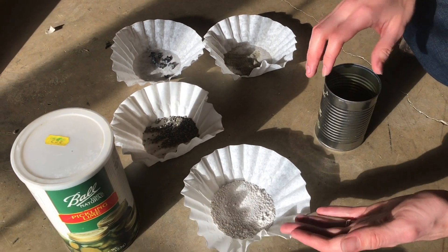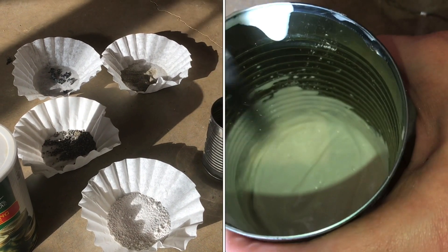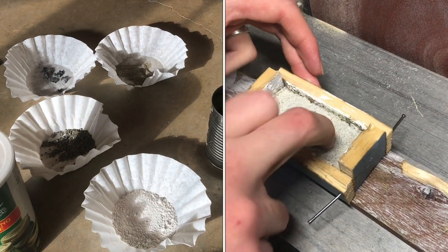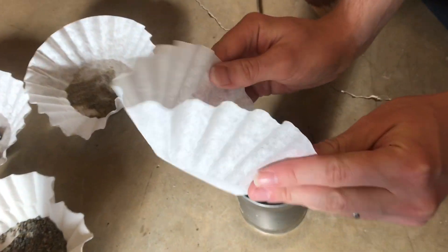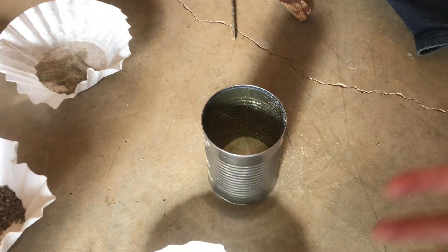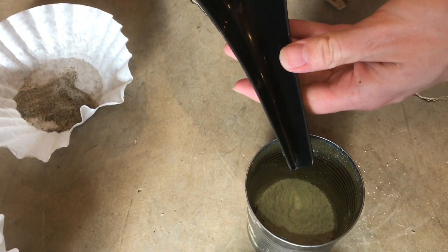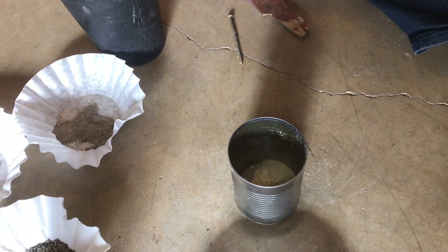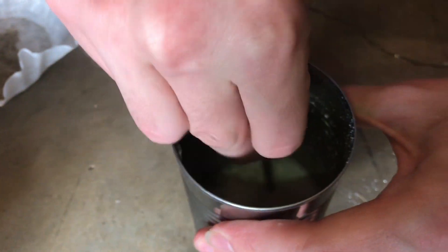First, I'm going to mix up the quicklime with some water until it's like a paste. I'll add my aggregates and then let it set. It might also be called slaked lime — I can't remember exactly. There are several versions of lime combined with different minerals with different names.